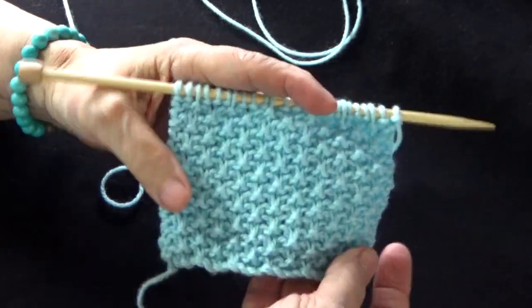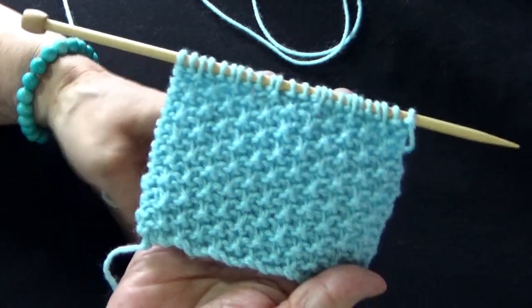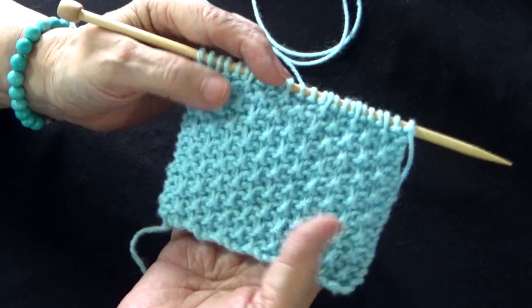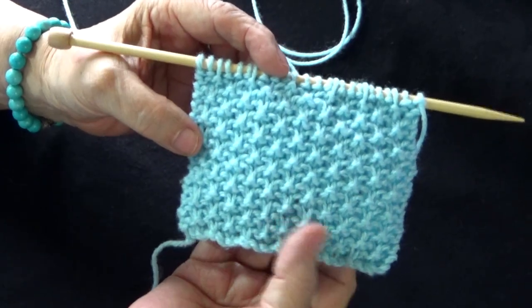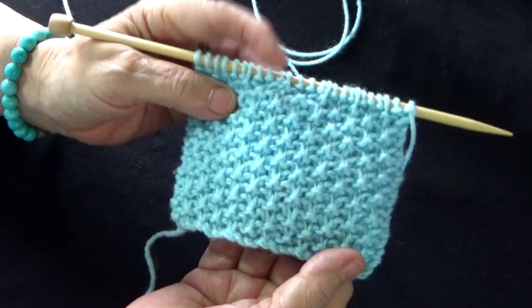Hoy nos encontramos nuevamente para compartir un rato de tejido. Gracias por ver mis videos e interesarse en todos mis tejidos. Esta puntada yo le puse que era parecida al punto de arroz, pero es como más separado, más grueso.